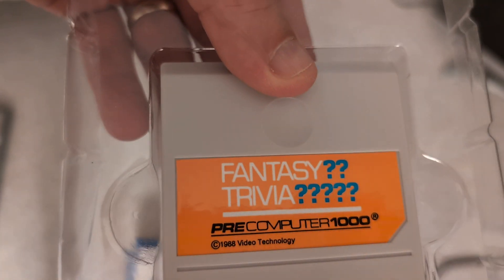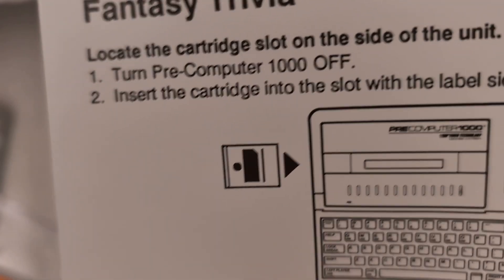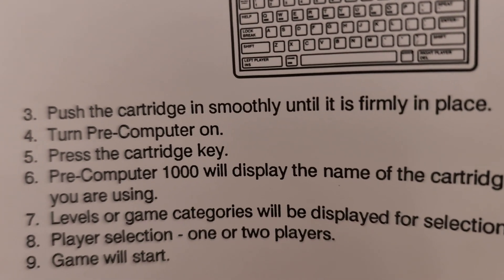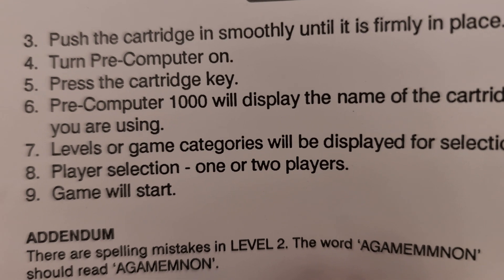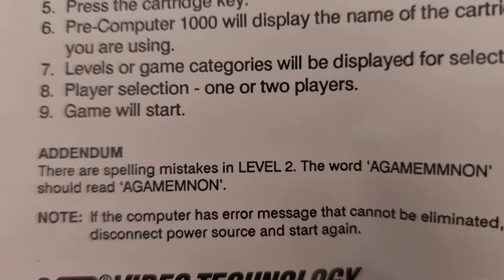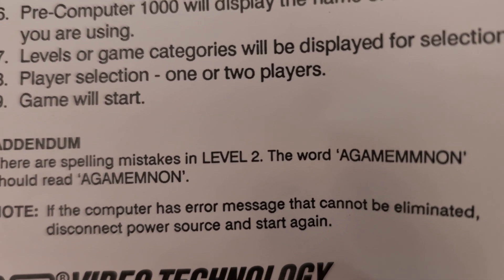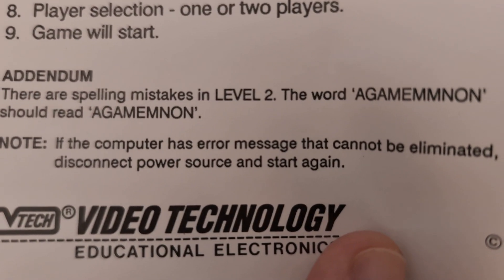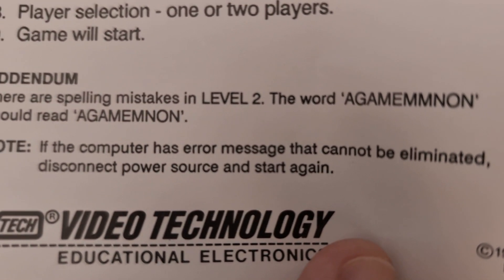Testing the Fantasy Trivia cartridge — this is from 1988. In the addendum, it notes that since the device can't receive over-the-air updates and patches, there are spelling mistakes in level two. The word Agamemnon should read with a single M instead of double M.